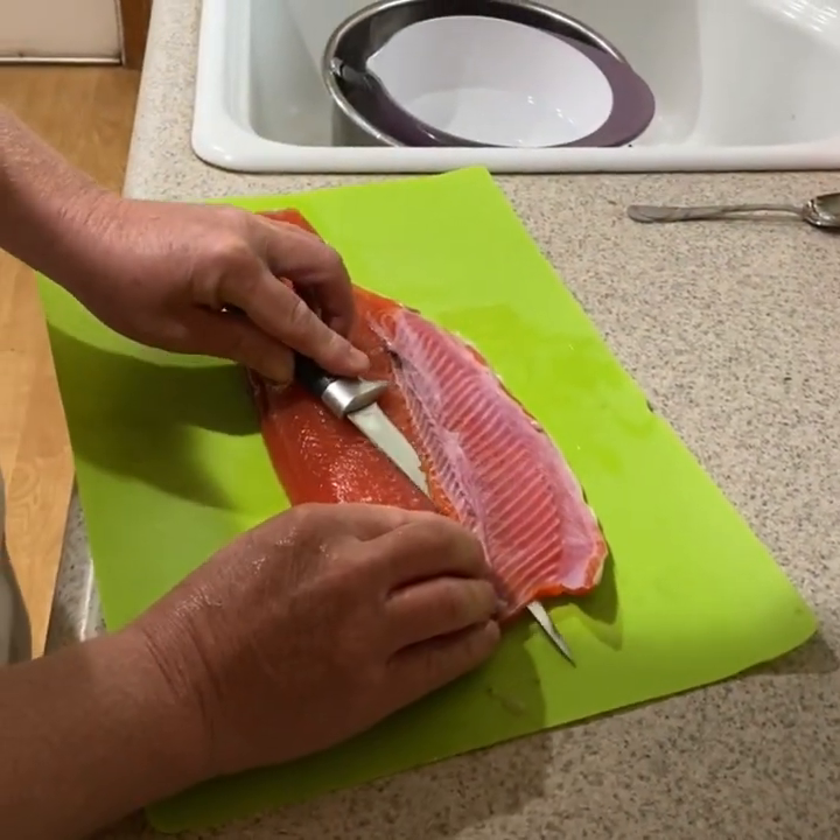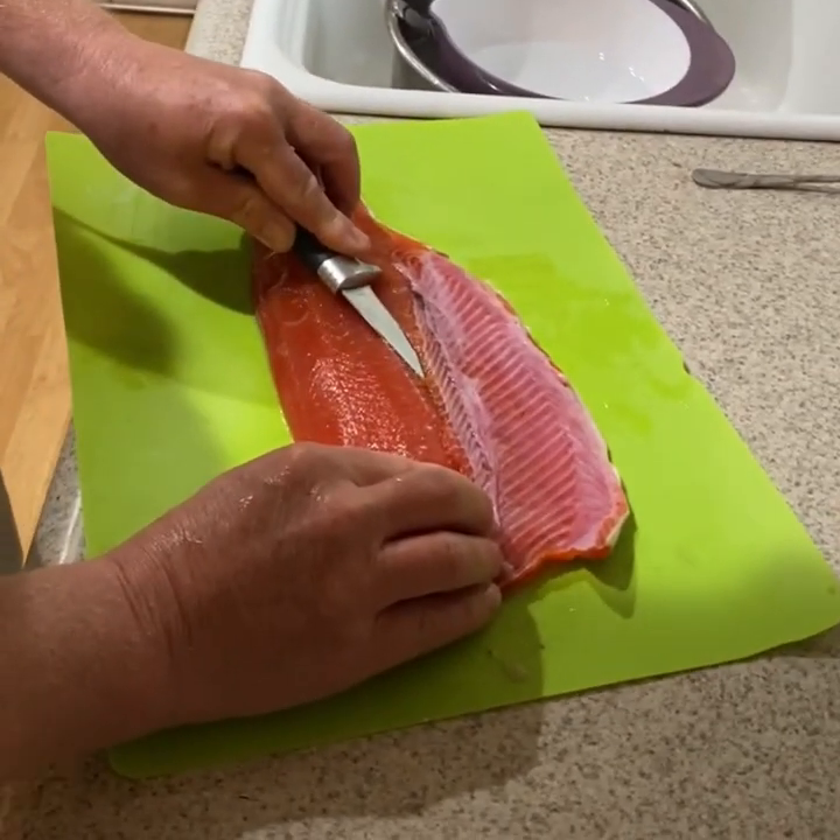Hey guys, so since my last post I made sushi when we got home from Canada with the coho salmon we caught straight from the ocean. Since I made that post I've had a lot of people ask me how I make my sushi, so I just thought we're making it again and I'm going to go ahead and record it this time and show you guys all the tips and tricks.